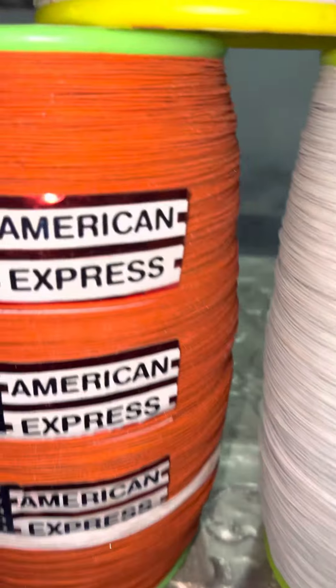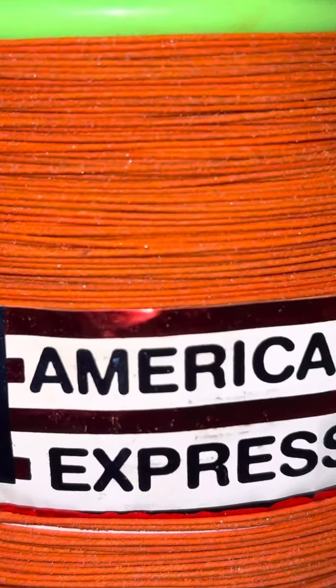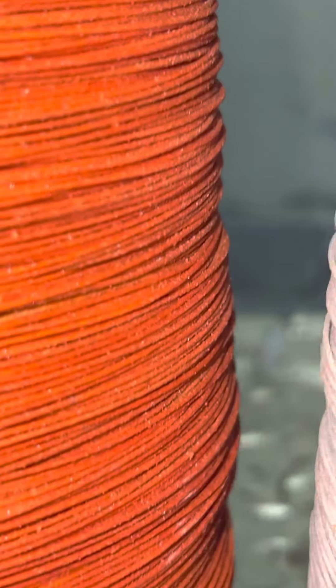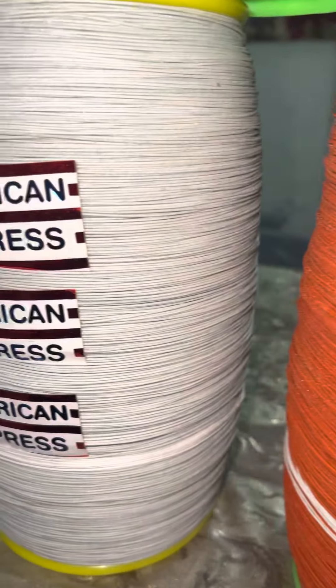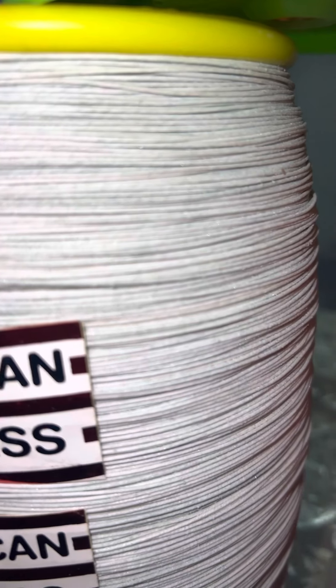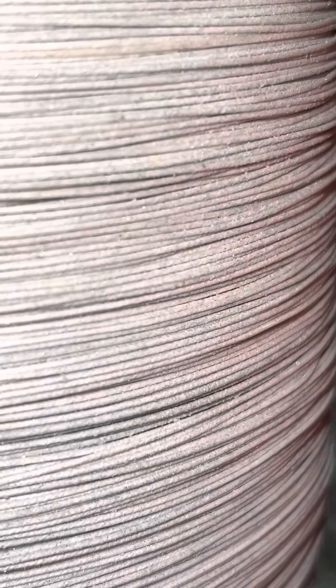This is the orange color — this is a close-up video. I will show you the quality and material of this piece.